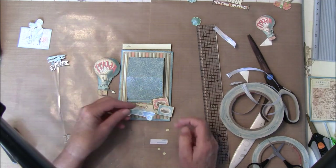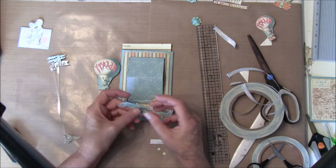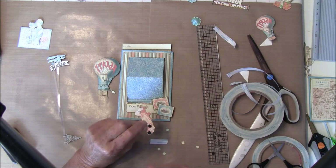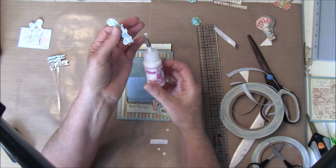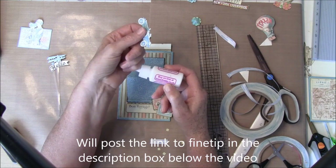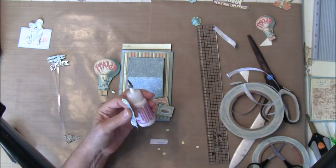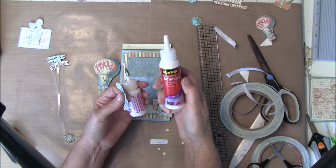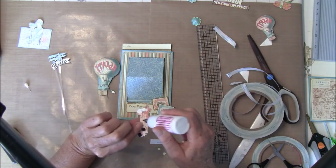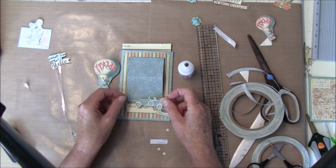Then I also cut out this car — I think it was from the 8x8 paper. Then we'll have some glue on here. I'm using a fine tip applicator that I got from finetip.co.uk. I use a Scotch Quick Dry glue mixed with a bit of water, and I really like working with this fine tip.